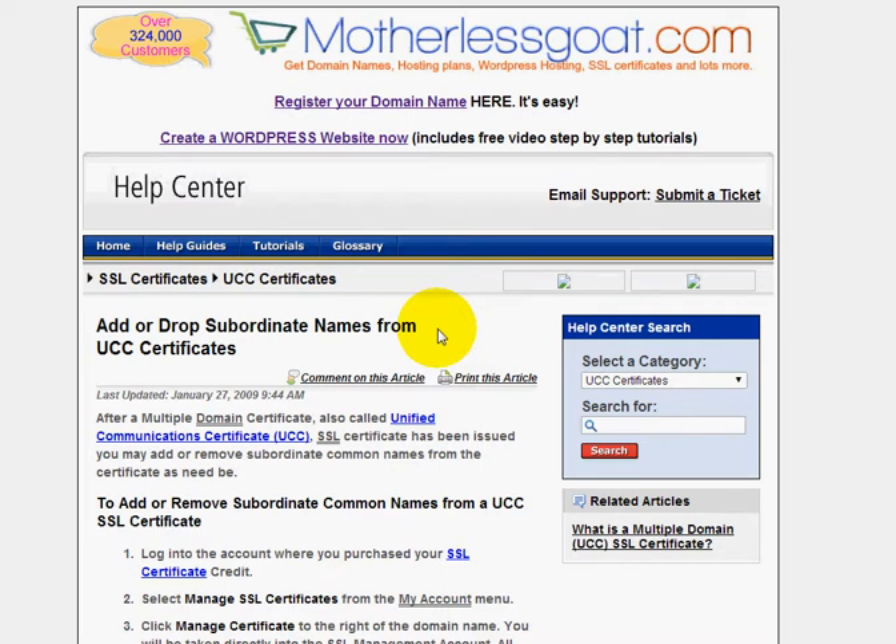All right, everybody. Welcome. This video is for those of you that own a UCC certificate — an SSL certificate that can be set up on multiple domain names. And let's say, for example, you want to add or remove a subordinate domain name to your UCC certificate.